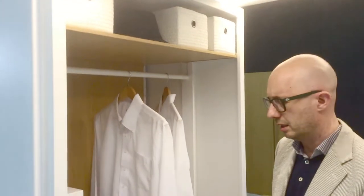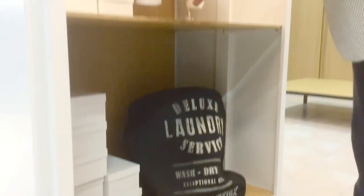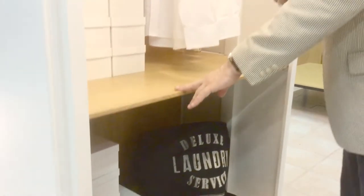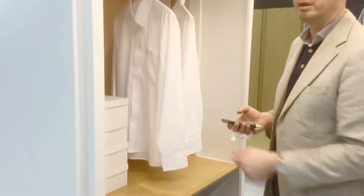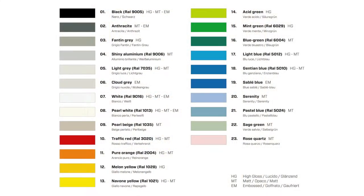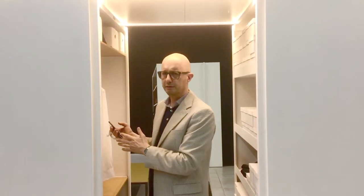A particular element of the Fontaine wardrobes is that you can choose any material you like for the internal fitting. In this case we have a wooden shelf and wooden back panel, but we could also have metal. When we talk about metal, we are talking about 23 different colors — both in glass version or matte finish.